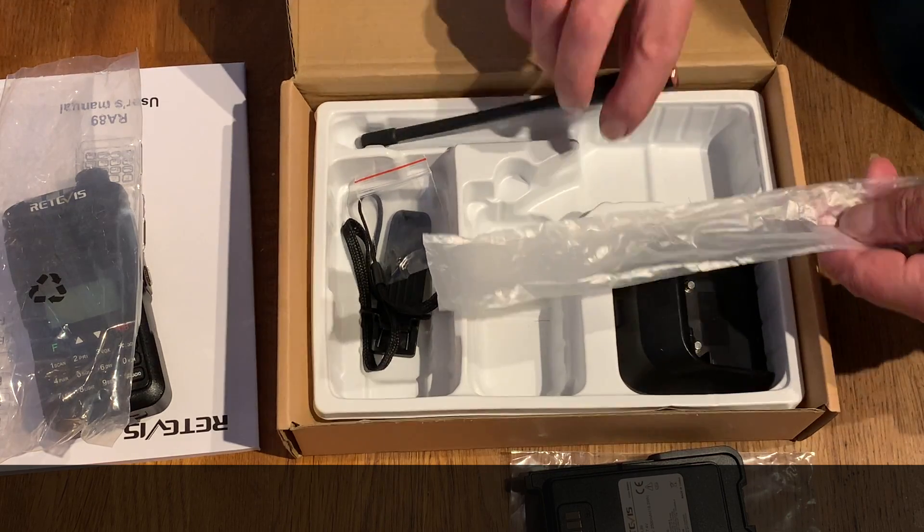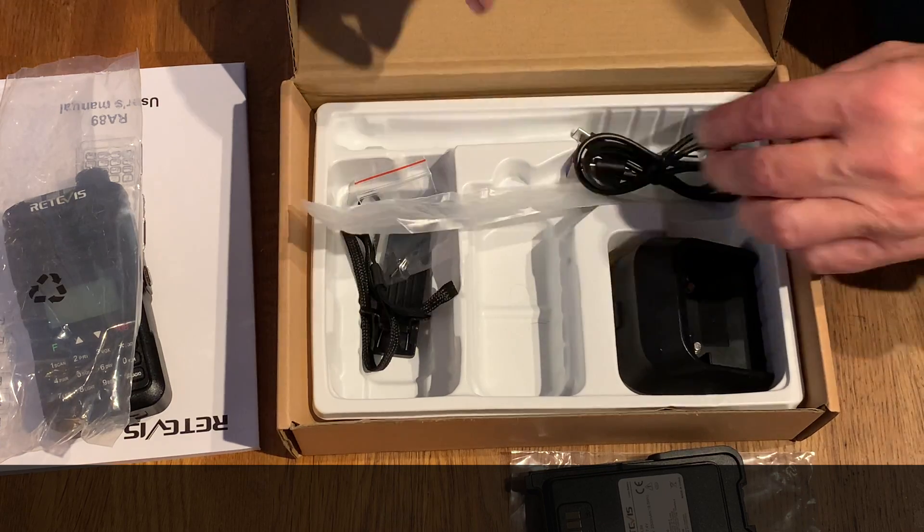So it can be charged from a phone charger. Good stuff.